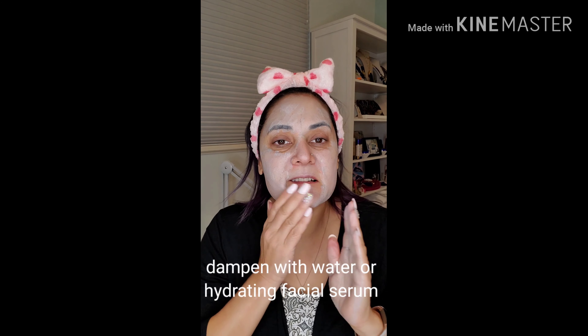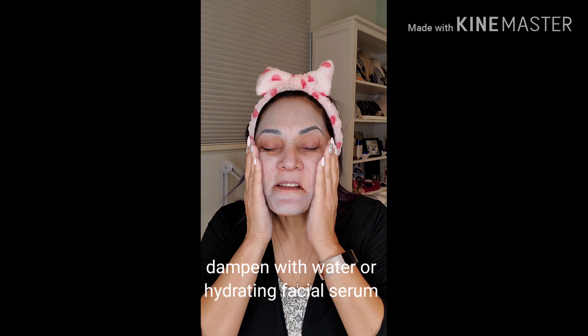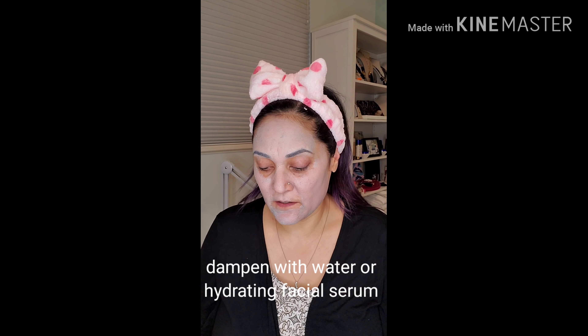Let it sit for five to ten minutes if you can. I'm actually using a little bit more of our mist, and that's going to just add more hydration, so it's a win-win. You can either put it on your hands or you can spray the face.